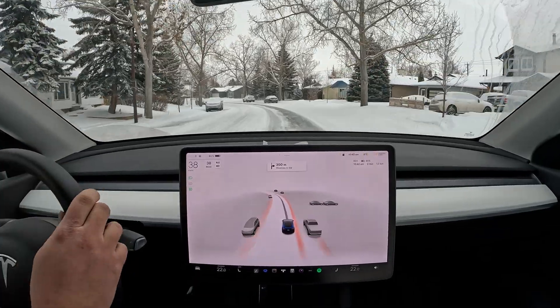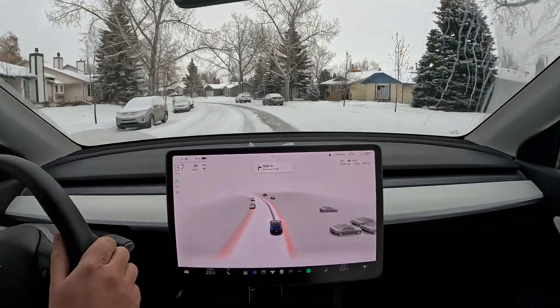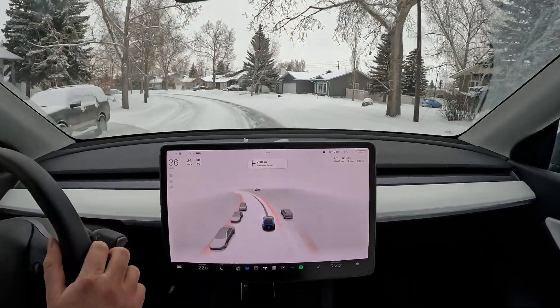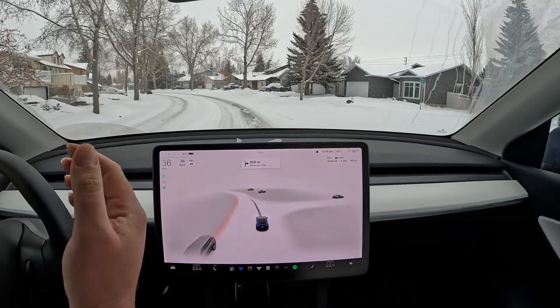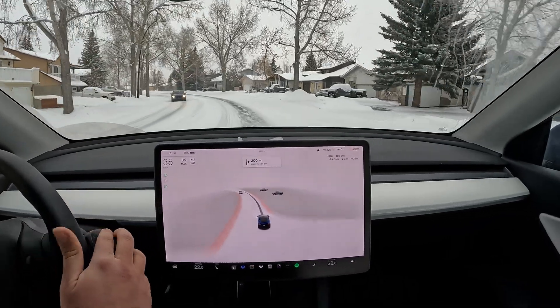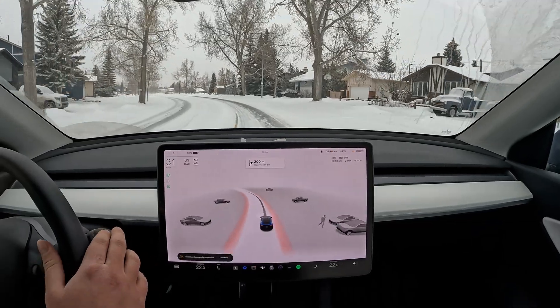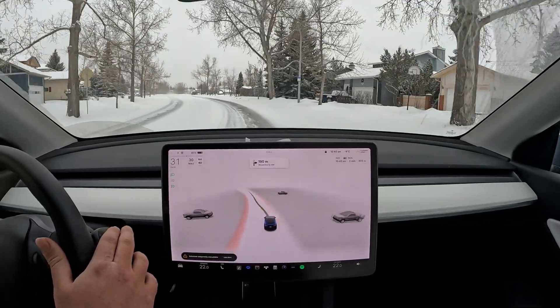It might just be because of the snow. There's a snow bank over here and it doesn't seem to like driving on the bare road — it prefers the snow. Not really sure what the reason is behind that. The snowfall is a little bit less now; it was very heavy right at the beginning, so maybe that was an issue as well.